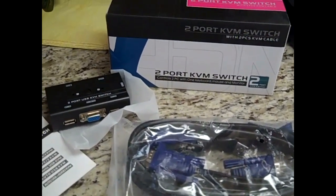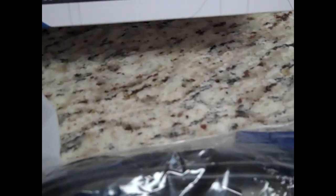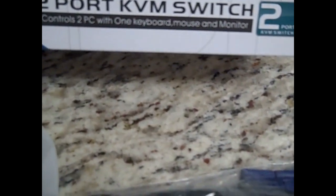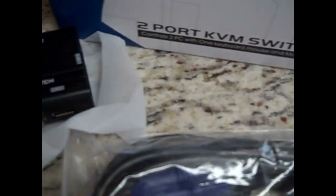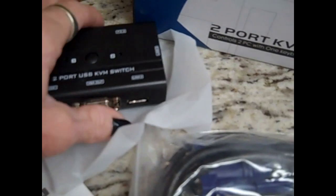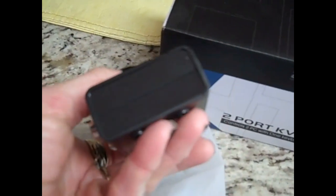I got a new toy to keep my head expanding — a two-port KVM switch. That means I can have two computers connected to one monitor.